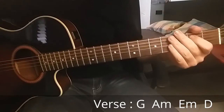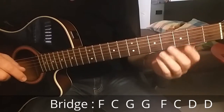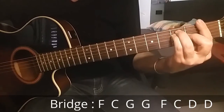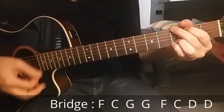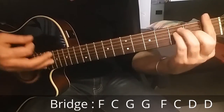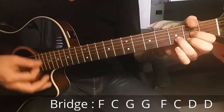It's very easy. In the middle of the song there is a bridge — more than a chorus, I think. We can call it a bridge. We have F major, C major, and G major. Then once again F major and C major, but now we play D major at the end.